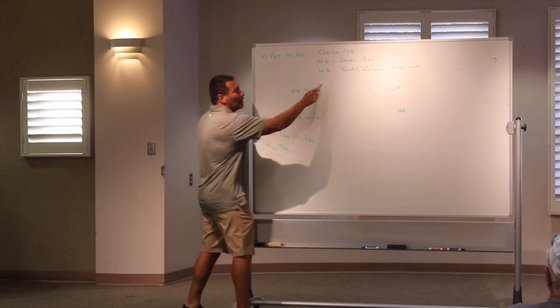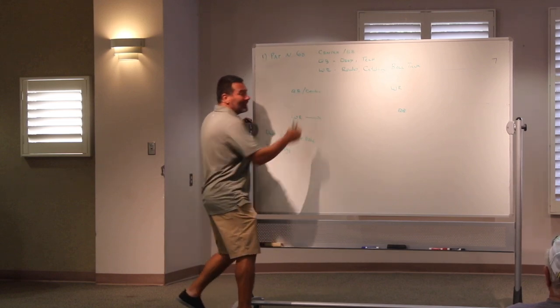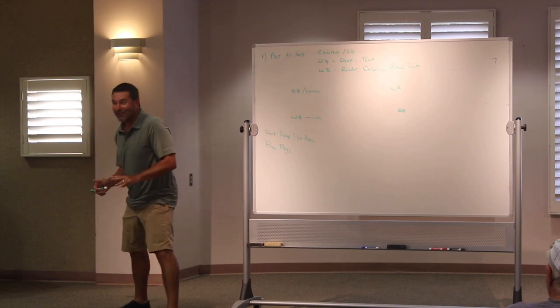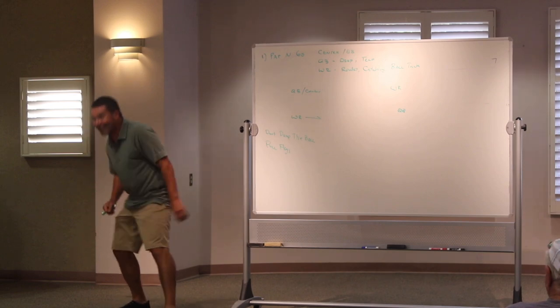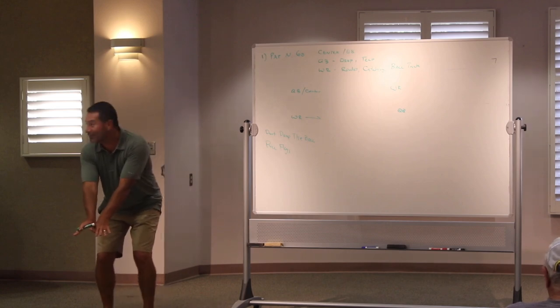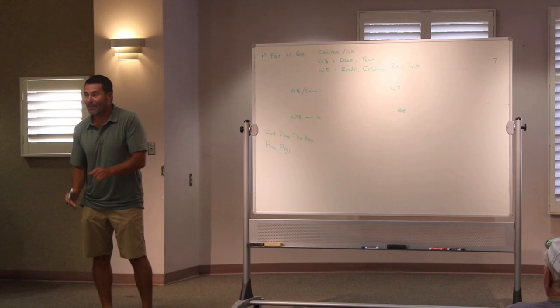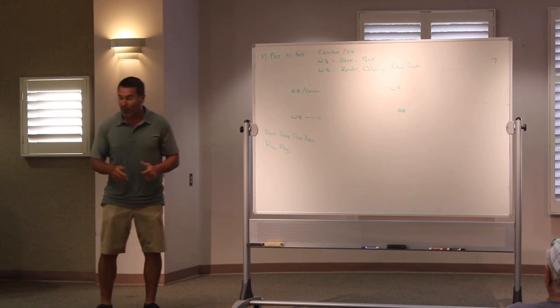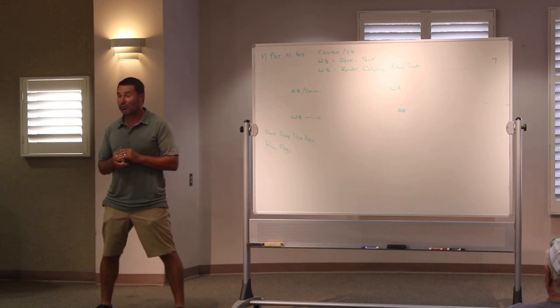Quarterback center exchange — you've got to know that technique. Literally, if you do this with the center, it's okay. Our little quarterback would get down there — they're not going to have a pro center, it's not going to happen, so just go down there and get it. Make sure you sit in your hands. Same with the shotgun — a lot of guys like to go shotgun, so you've got to practice that. It goes between the legs. For shotgun, the center spots the QB, takes a look at where he is, and just flicks it with his wrist — it's just a flick, he's not trying to chop it.